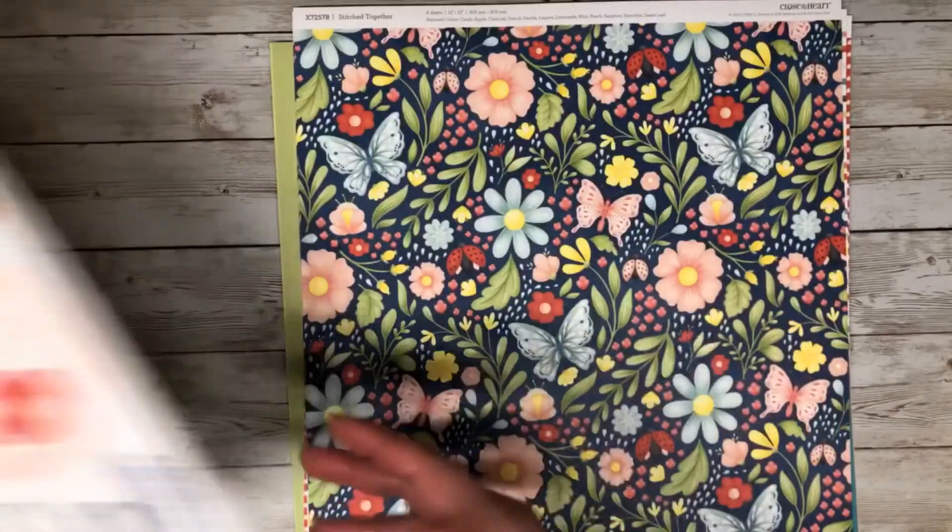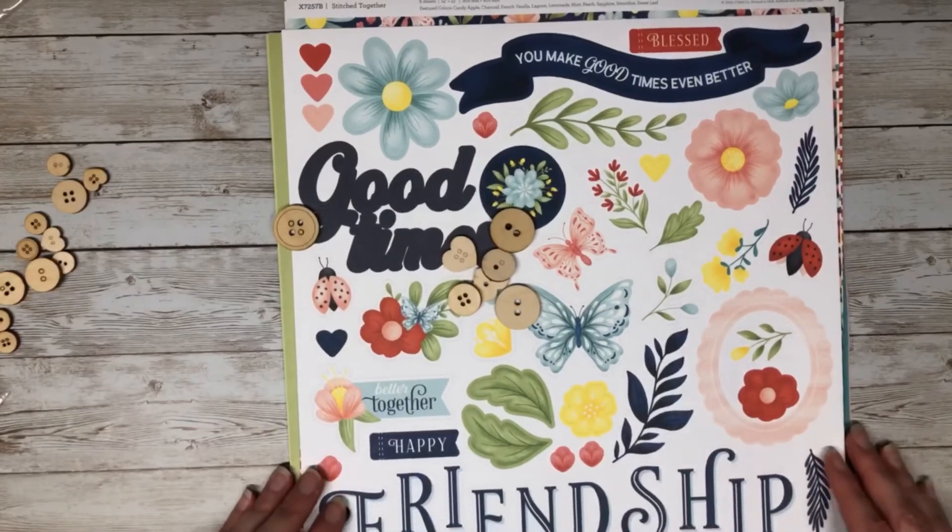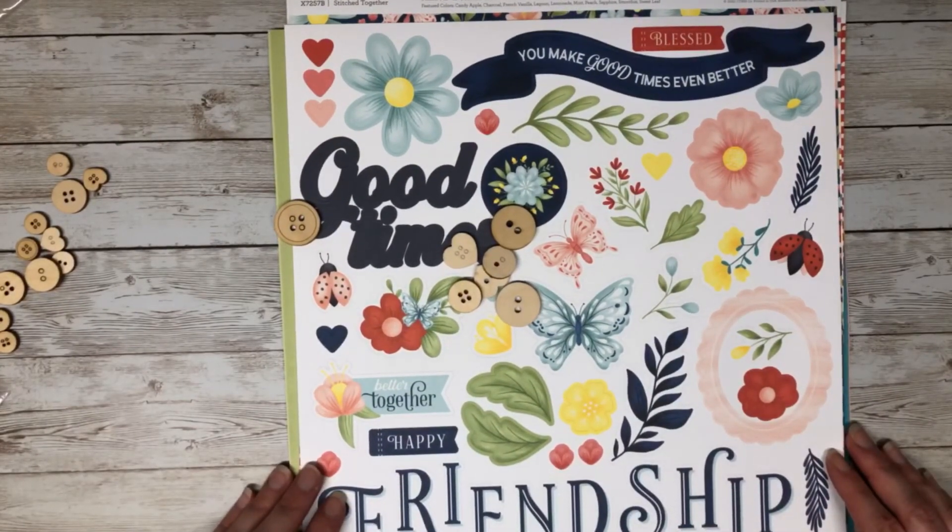And again — the paper, the sticker sheet, and the wood elements. I can't wait to dive in and start creating with this collection. Thank you all so much for joining me, and I will see you guys next time.